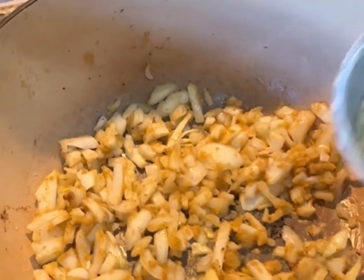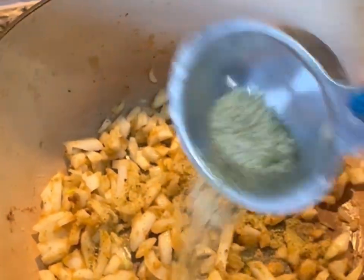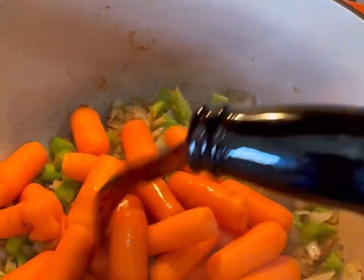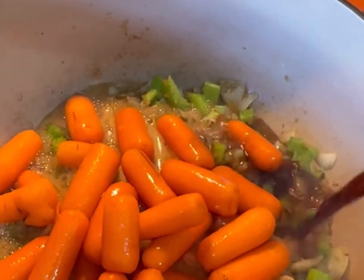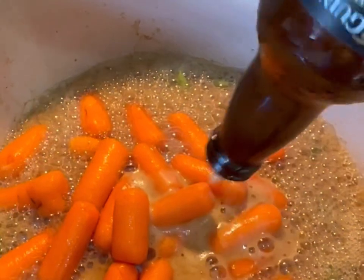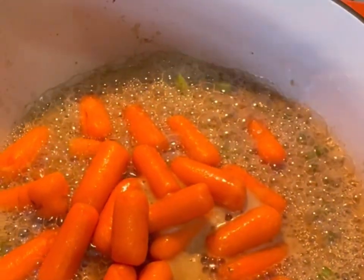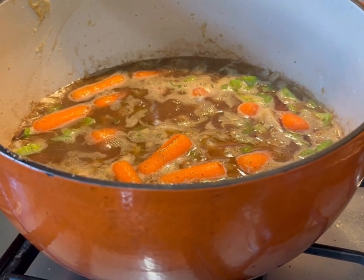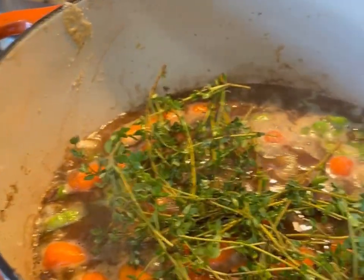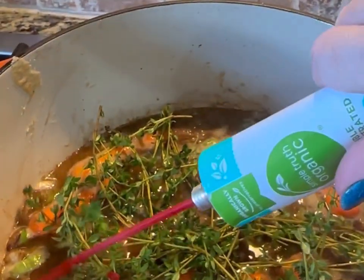Once the onions are translucent, add in the Santa Maria. Stout beers have such amazing complexity and add so much flavor to a stew, and helps tenderize of course. Bring the stew mixture up to a nice simmer, let it thicken up, then add in the thyme.